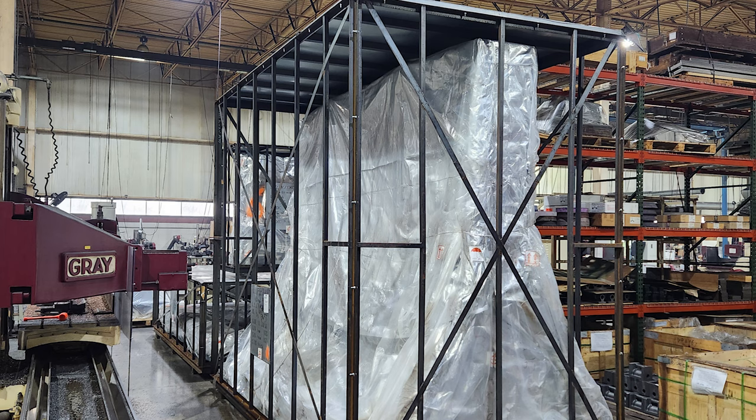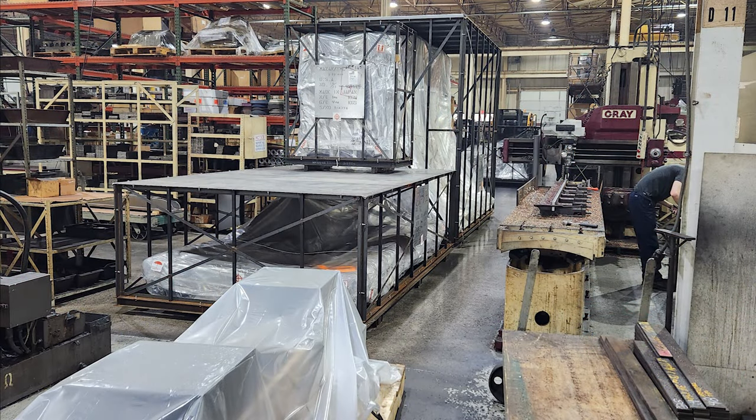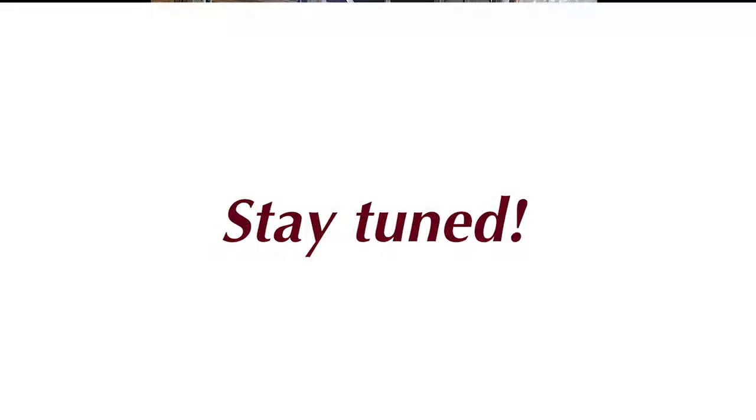It's sort of like an IKEA instruction manual that comes along with a kit. Stay tuned because you'll see the second video, which is going to show you the actual installation of the machine. Thank you for watching, and looking forward to seeing you at the next episode.